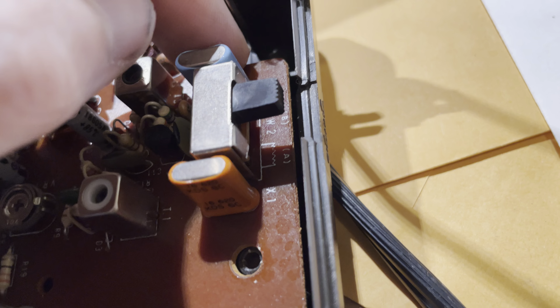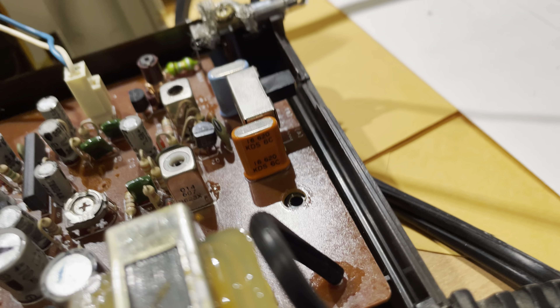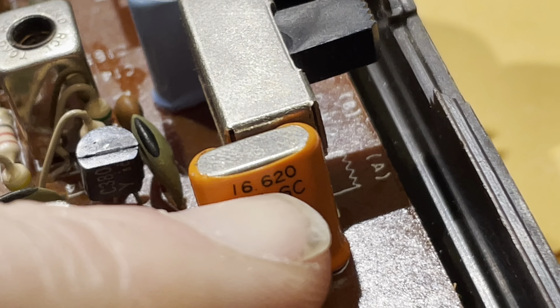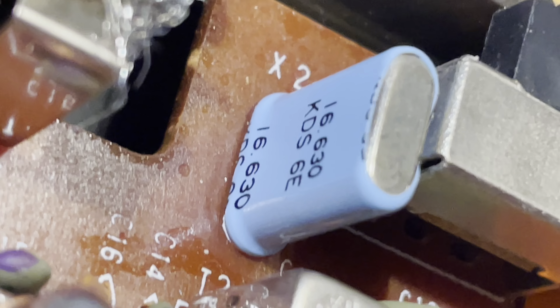X-tal one, x-tal two, channel B, channel A. You can see the frequency listed here: 16.620 and 16.63.